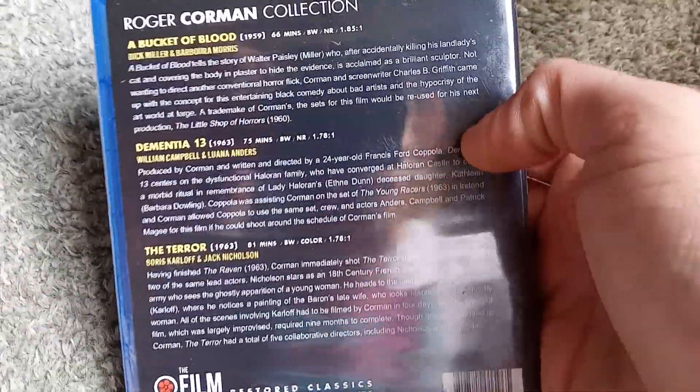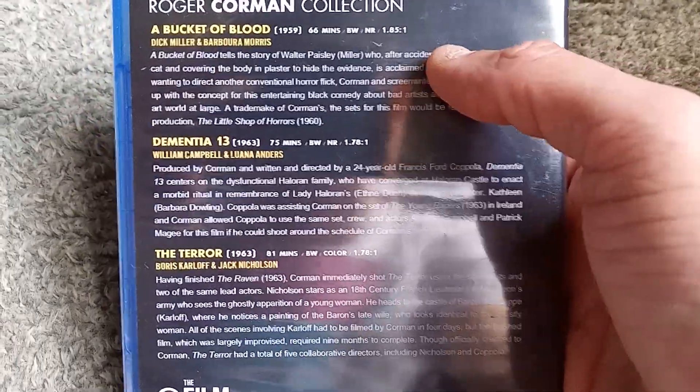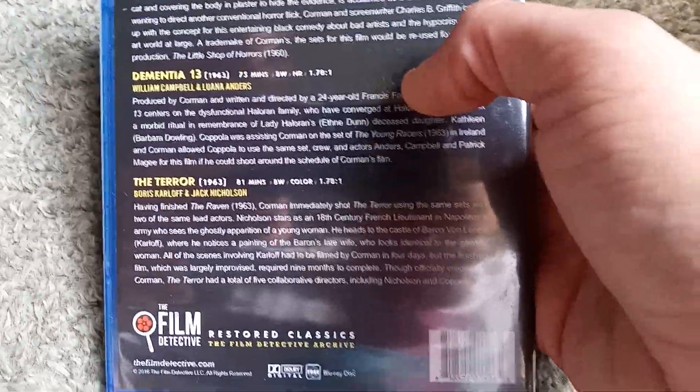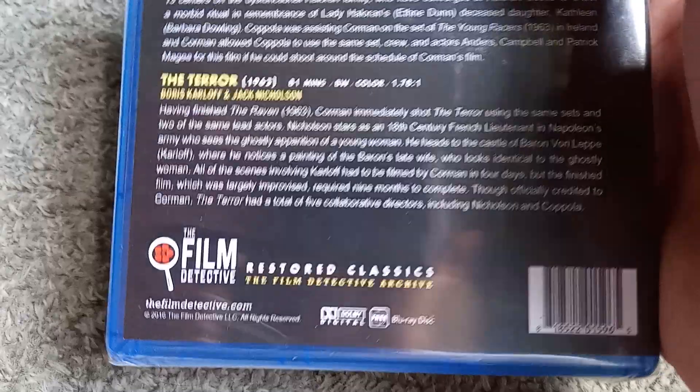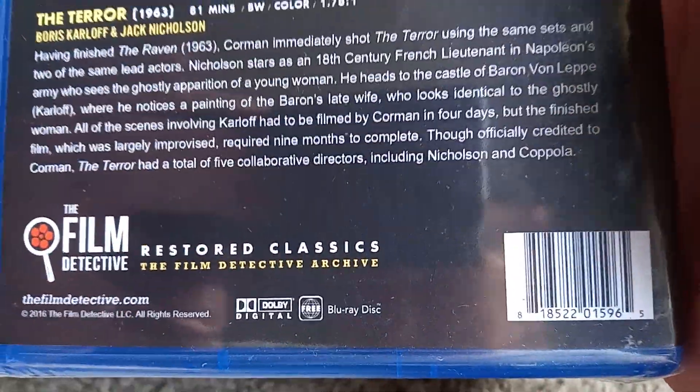You get no bonus content, but you do get nice cleaned-up scans of each film. The runtimes are 66, 75, and 81 minutes. The only film in color is The Terror. This release came out in 2016, and it's also a region-free Blu-ray.